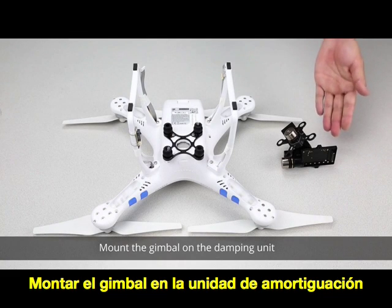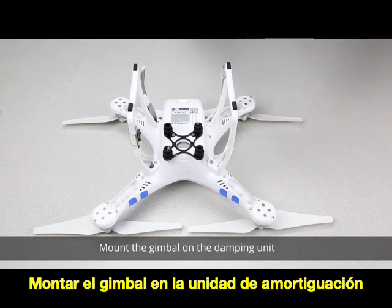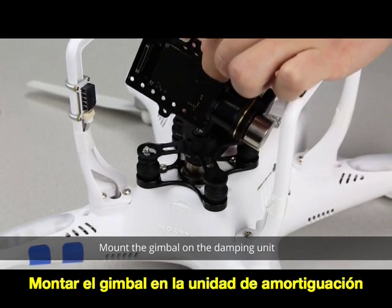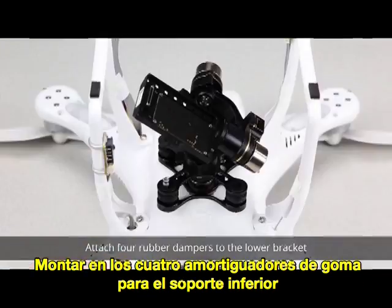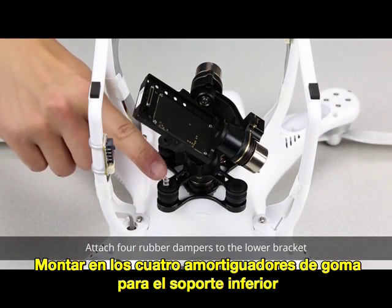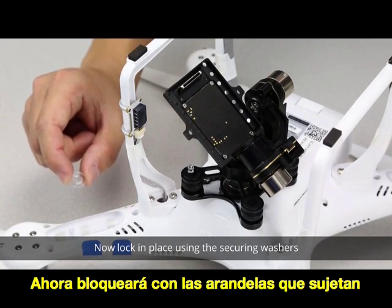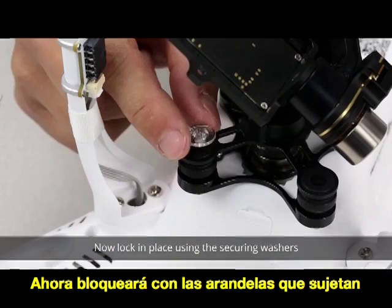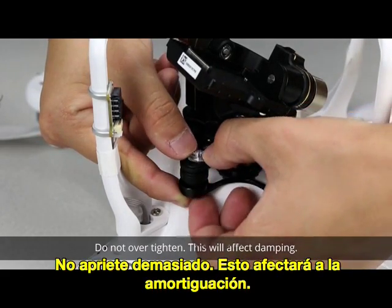Mount the gimbal on the damping unit. Attach four rubber dampers to the lower bracket, then lock in place using the securing washers. Do not over-tighten, as this will affect damping.